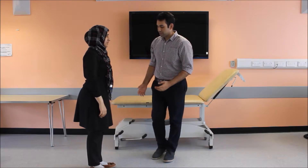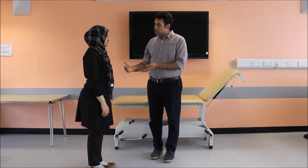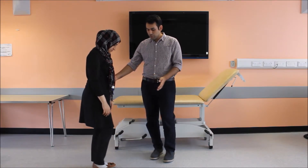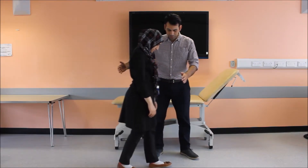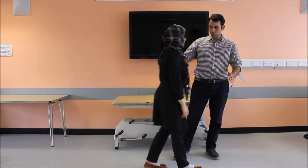Sadaf, can you please now walk so that I can check your gait? Can you please walk and I'll support you. The gait is normal in my patient.